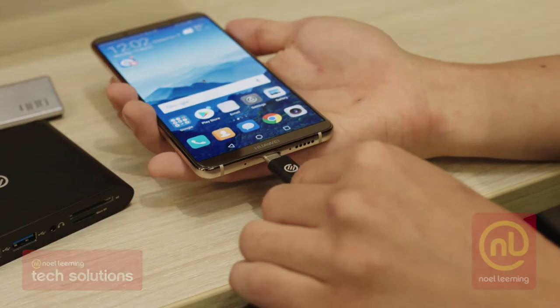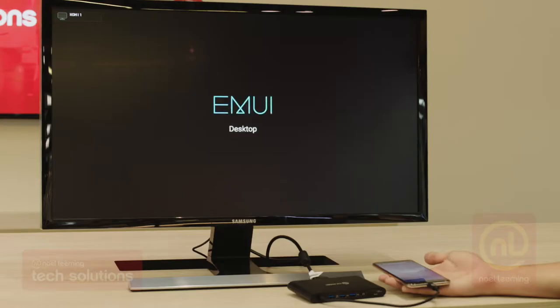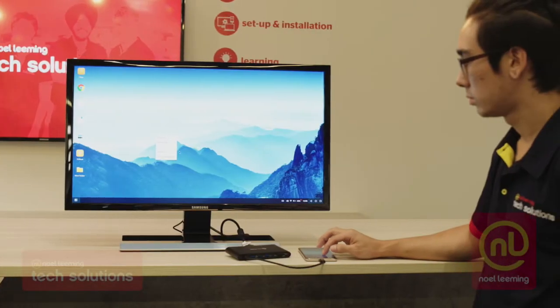Firstly, connect your phone to an external display using a USB Type-C adapter. Then the PC will automatically pick up files and you can start working, and you're all done.